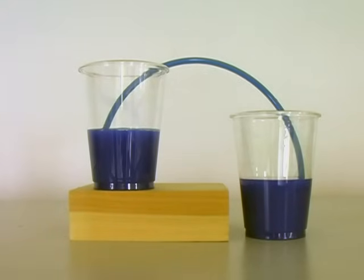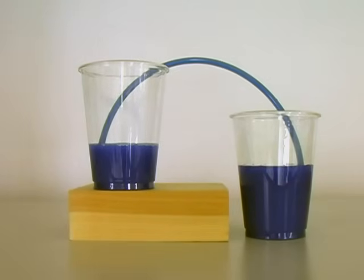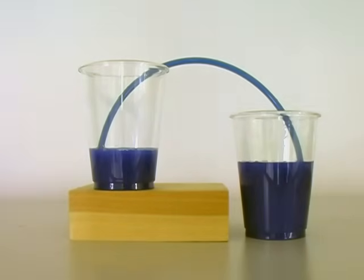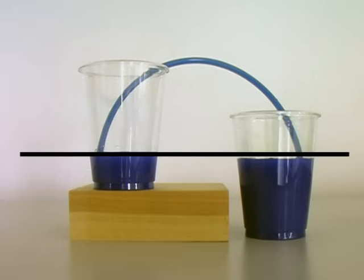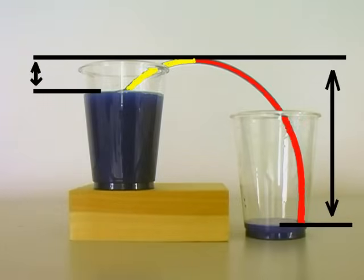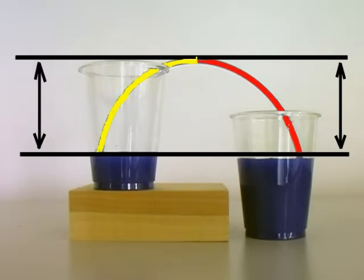This flow continues until one of two things happen: either the liquid is all removed from the upper cup, or an equilibrium is reached. This occurs when the liquid level in each cup is the same. When the siphon starts, the long column of liquid weighs more than the short column. When the two columns have the same vertical height, forces are balanced, and the flow stops.